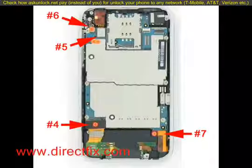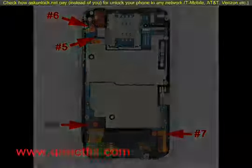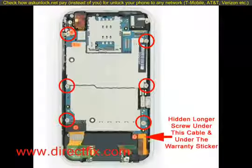You are now going to remove ribbons 4, 5, 6, and 7. Please remove them in numbered order. Using a small Phillips screwdriver, you're now going to remove seven screws. One of the screws is hidden underneath the number seven cable, and there is a warranty sticker that will need to be removed before removing this screw.